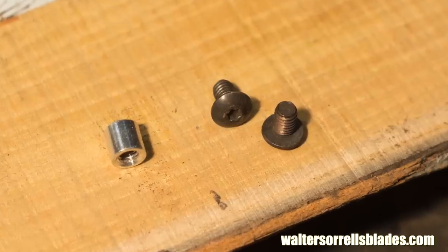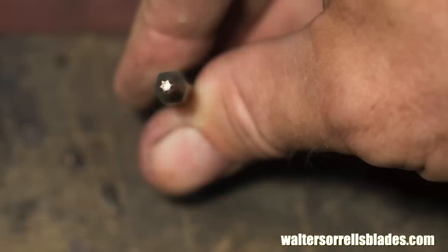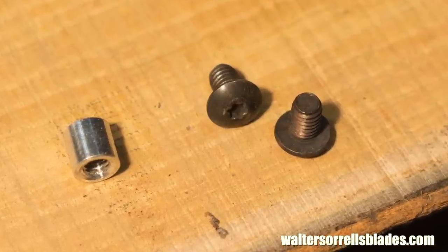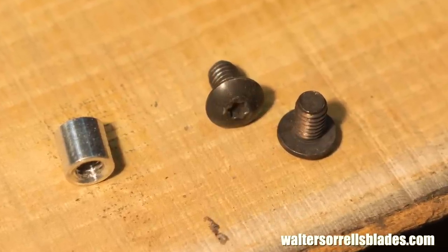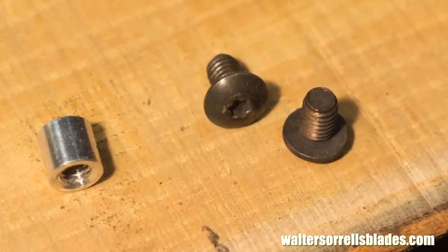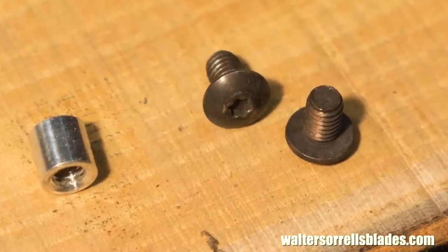From a distance they sort of look like Allen head screws, but they're not. There's not any particular functional advantage to Torx screws - they just look a little cooler than Phillips heads. You won't find them down at Home Depot though. I bought these from a specialty fastener distributor in bulk quantities.